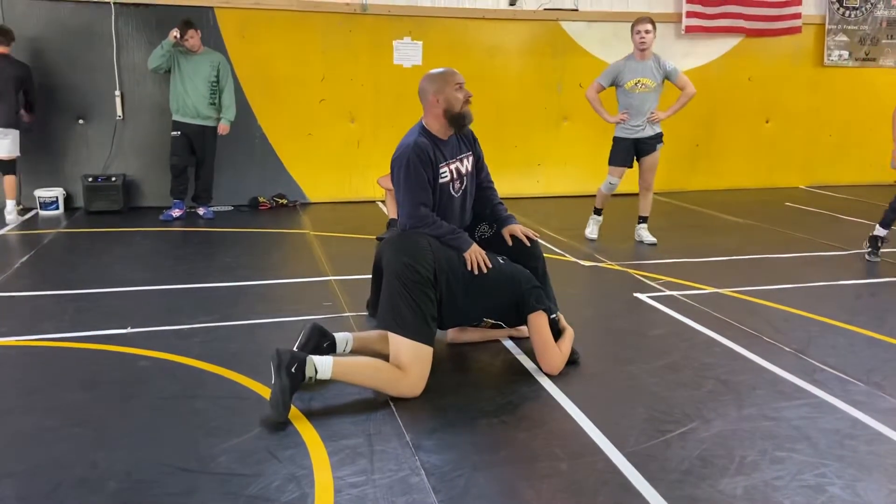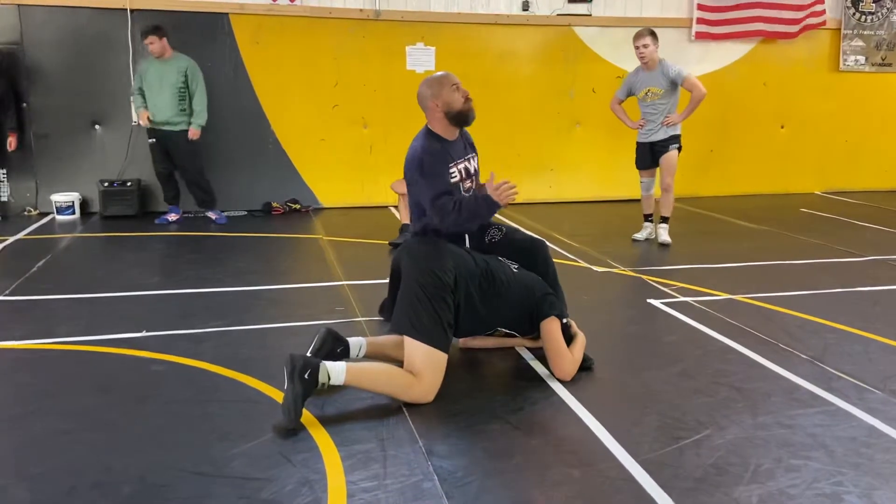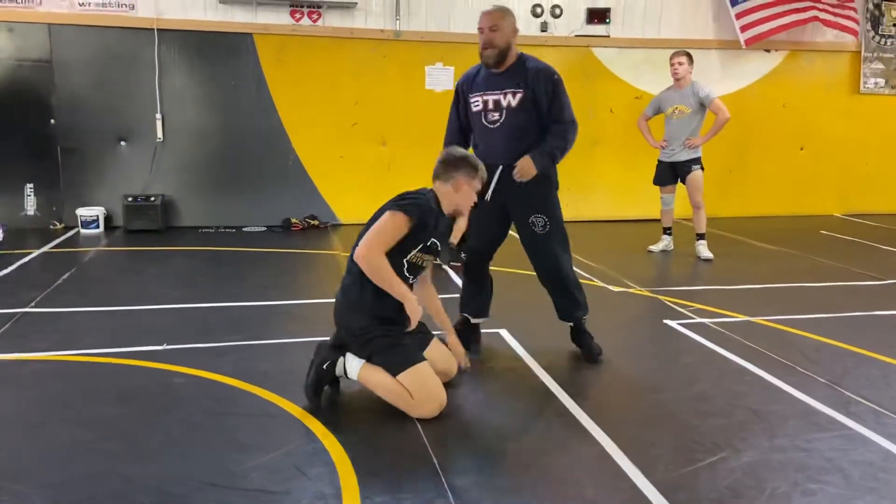I can protect my feet, right? I can keep my feet moving with me. I can turn corners. I can shoot my feet up underneath me. So here's what I'm getting at.